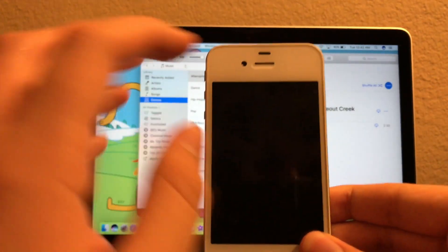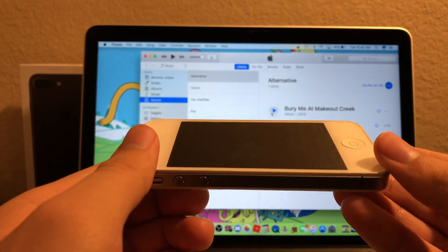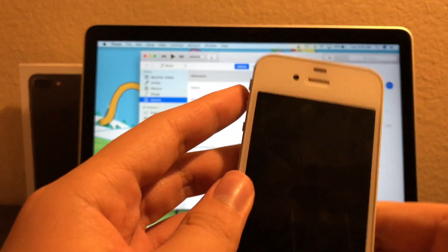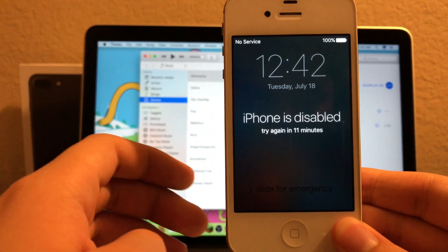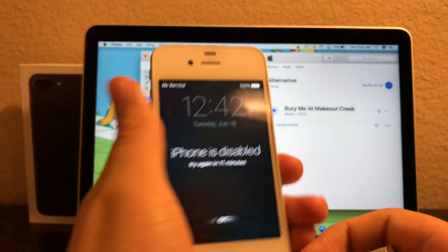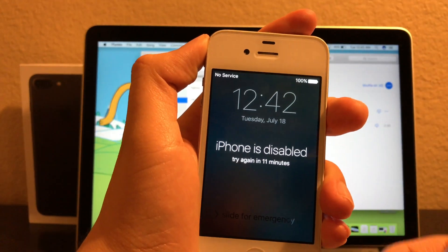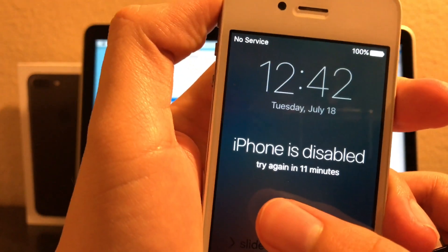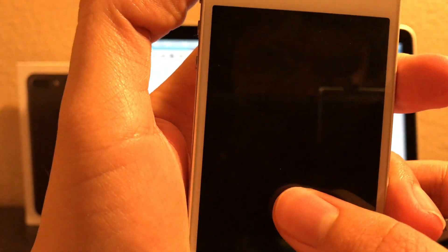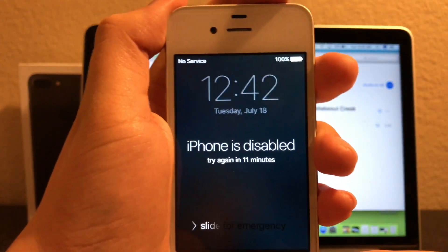By the way, I am borrowing one of my family members' 4S for the demonstration here, but they don't use it anymore anyway. Let's get on to the tutorial, guys. As you guys can see, it's disabled for about 11 minutes.